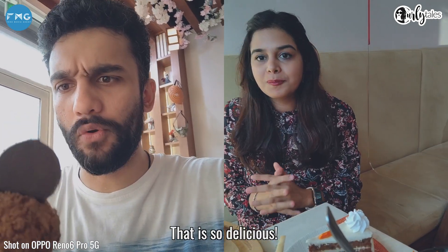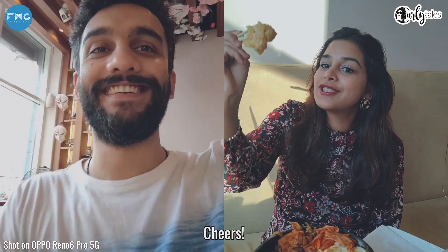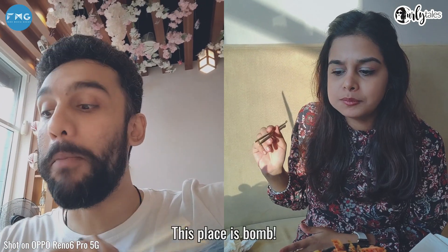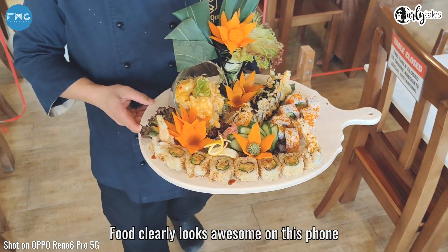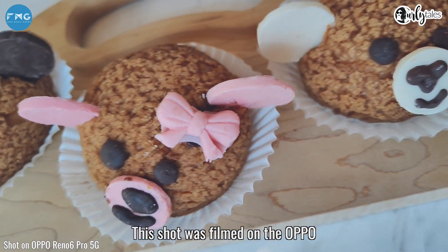That is so delicious — dynamite shrimp. This place is bomb. Food clearly looks awesome on this phone. So let's take an example: this shot was filmed on a DSLR and this shot was filmed on the Oppo.